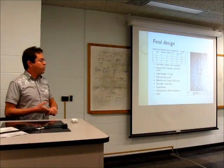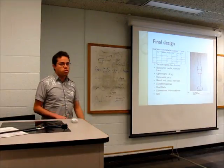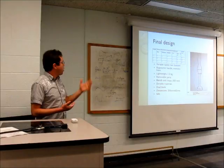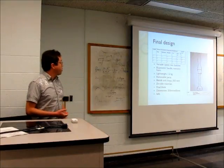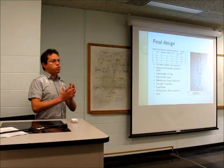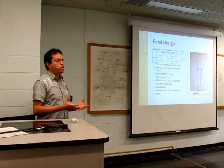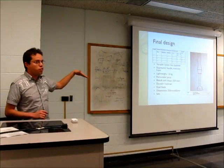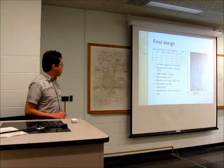To select the final design, I created a scoring table where I rated each of my goals and factors from 0 to 5. Design number two scored the highest, but in the end I decided to take the best features from all three designs to come up with an even better result.